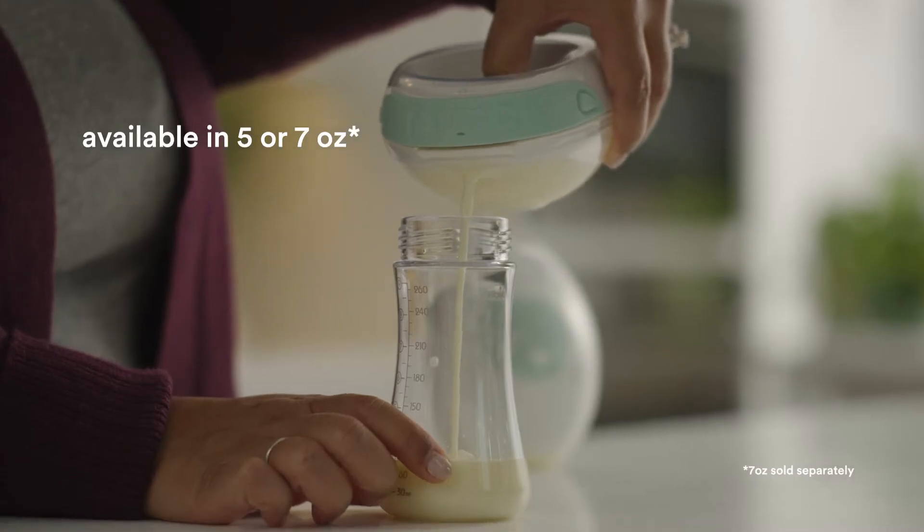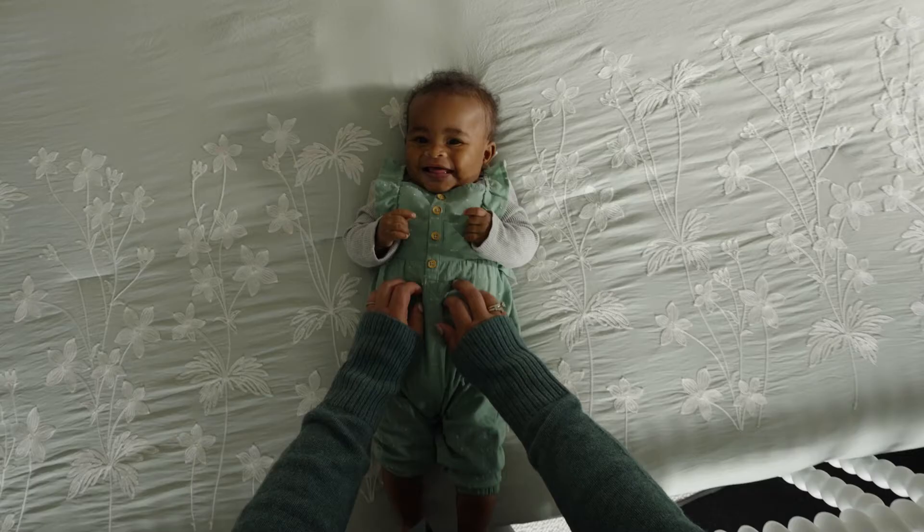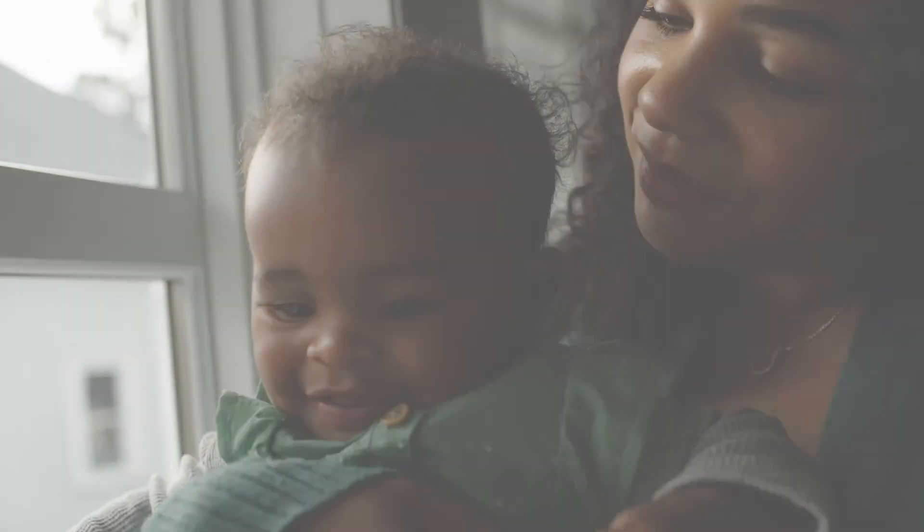Right into these reusable containers. It's easy to assemble, easy to clean, and easy to keep track of your session. Willow Go lets you live life with both hands, so you can focus on the things that really matter.